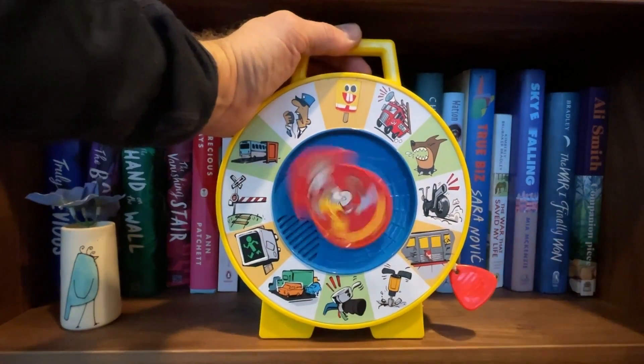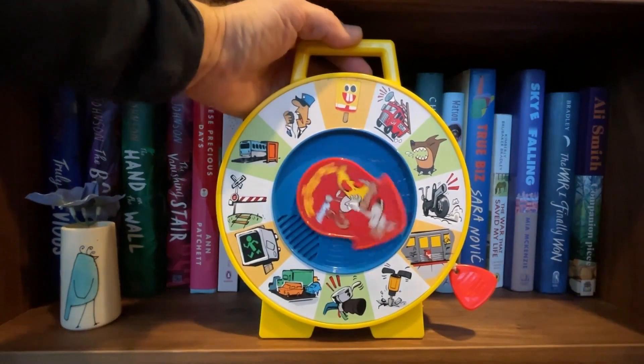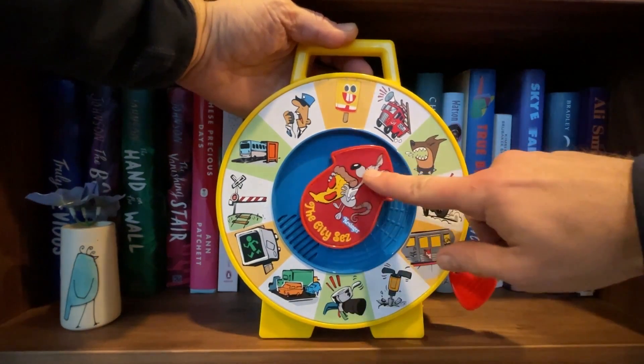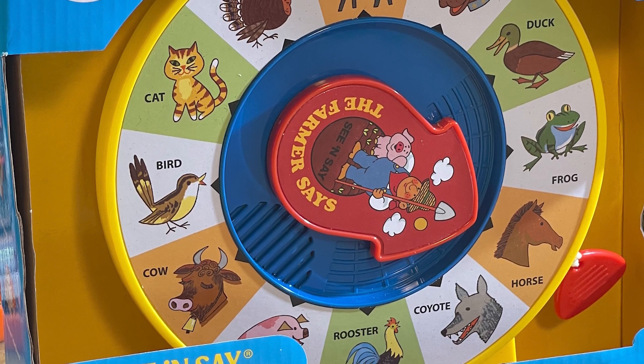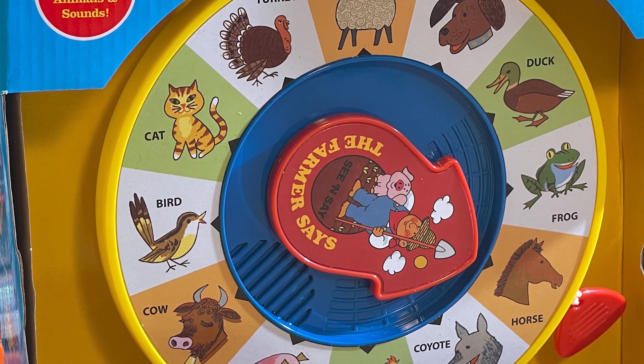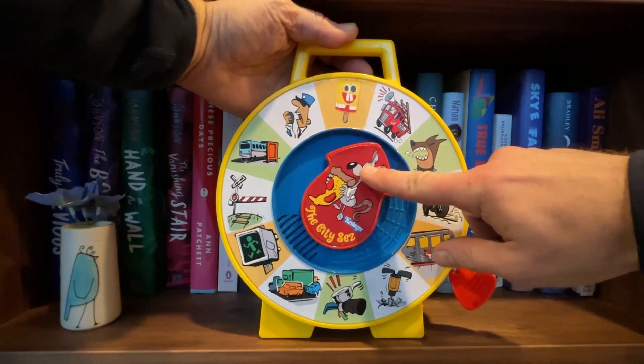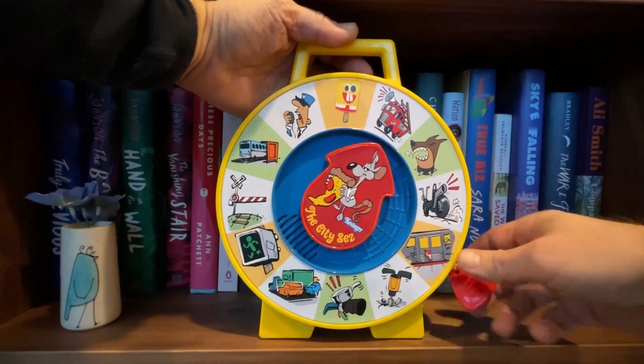Speaking of kids, on Adafruit, John Park shows how he updated this classic Fisher Price CNC toy with new sounds and images. On the original, there's an assortment of farm animals and animal noises, but John wanted to make a version for city kids with car horns, construction noise, and ice cream trucks.